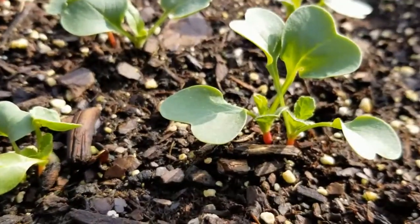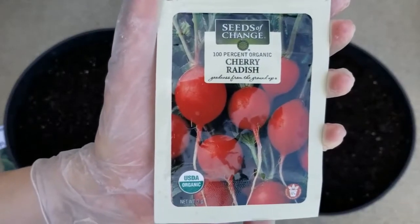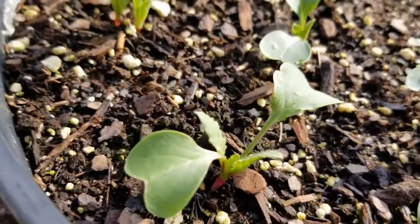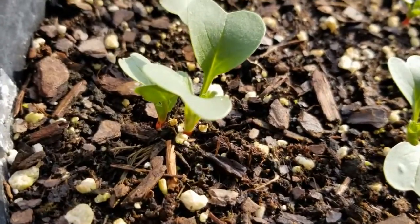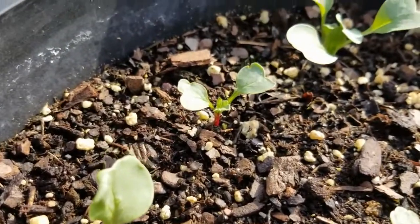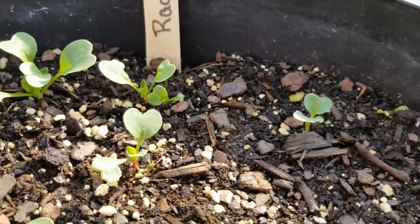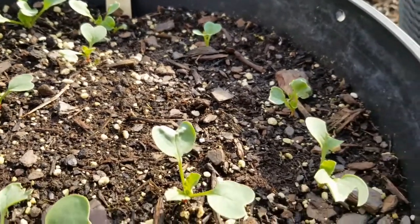So you can see I got pretty good germination. These seeds I purchased last year, so I made sure to plant more than one seed in each planting hole. I'm really glad I did, because most of these only one seed germinated. Some of these, two germinated, and I even have a little bald spot where neither seed germinated. So if your seeds are older, it's a good idea to plant more than one seed per planting hole.